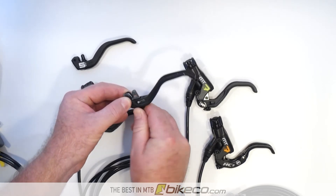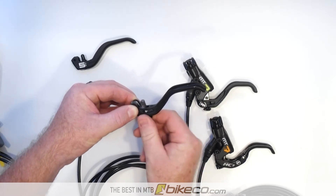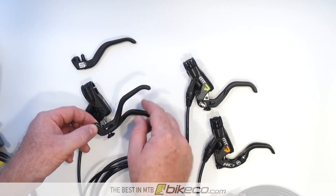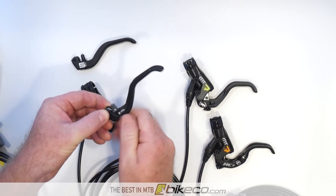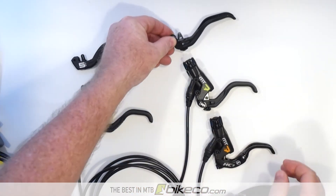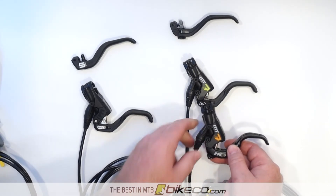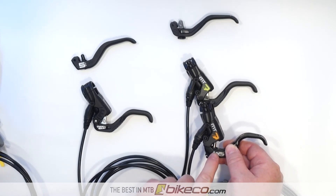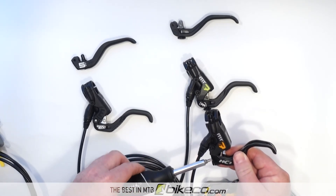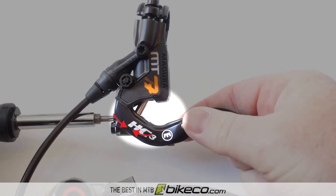Everybody's seen the throw adjust, which is how far out your lever sticks — that's what this does. By pulling this contact point in or out, you're drawing the lever in or out and it still has to do the same amount of throw. With the HC3 lever, what riders are able to do is get a singular lever that allows fine tuning of both the fit on the throw as well as the leverage ratio on the input. It's controlled with a torque wrench, and as you adjust it, that input moves in or out depending on which direction you're turning.